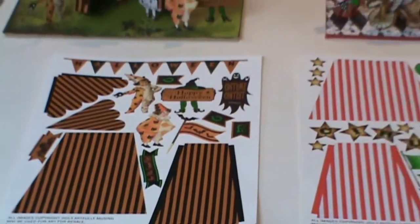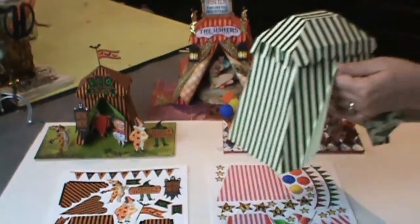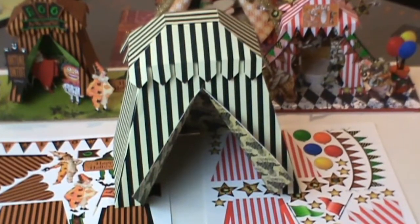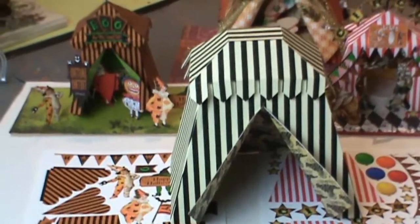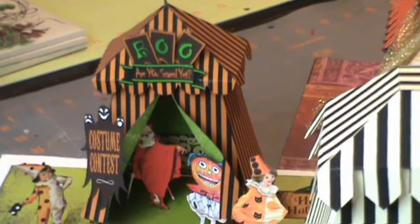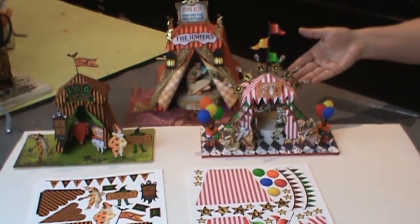It includes the gypsy tent and also the carnival tent, whose color scheme matches the Halloween carnival sign for Dr. Raven's Pandemonium. It is a more neutral color so it can be used for all kinds of things. The digital file set also includes larger versions of both the Halloween tent and the circus tent.